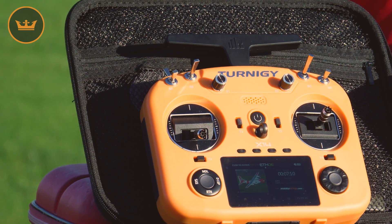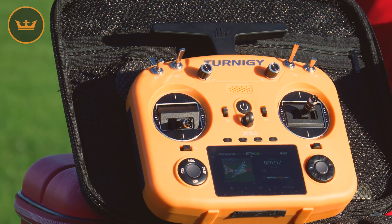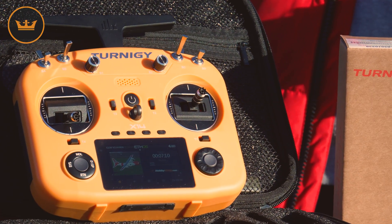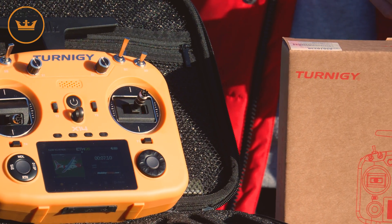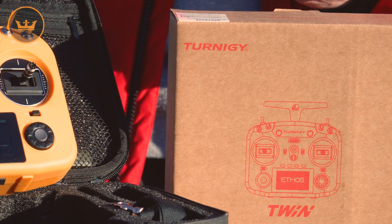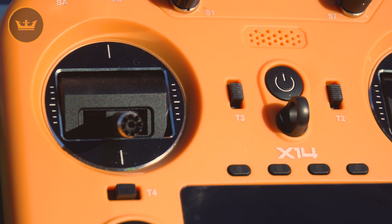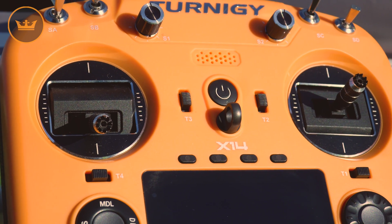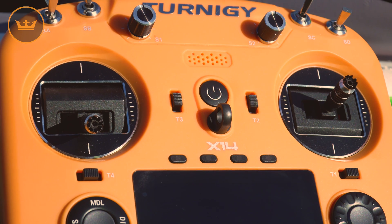The dual system utilizes dual 2.4 gigahertz frequency simultaneously on the same receiver when using TW mode — that stands for Twin. This is different from standard active standby redundancy solutions, as the TW active protocol ensures that both 2.4 gigahertz frequency bands are actively being used by the internal RF module and the receiver simultaneously.